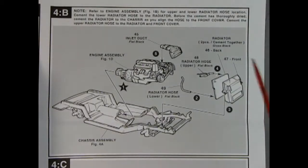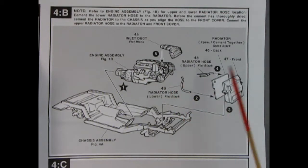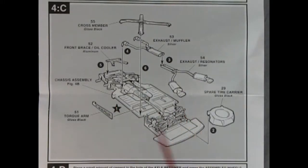In panel 4 we can see our engine being dropped into the chassis assembly, and then there are those radiator hoses. We have our upper and lower and our two-piece radiator — all of this goes right on that chassis. Panel 4 basically finishes our chassis assembly: we've got our spare tire carrier on the back, our exhaust pipes and mufflers, our front brace oil cooler and torque arm, and then the crossmember goes on top.